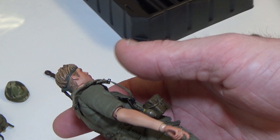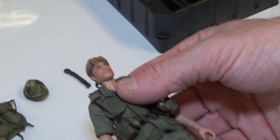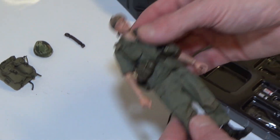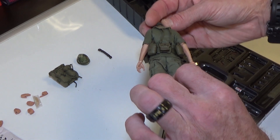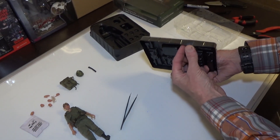Let's take a look at this head sculpt. The head sculpt is really good. I like the bandana. Everything is really good about this series. I'm actually making an entire platoon right now, so one of these days maybe I'll show you. But this is another great way to start building and collecting.